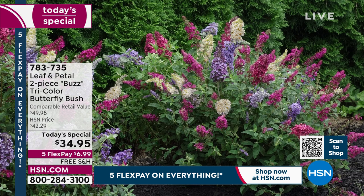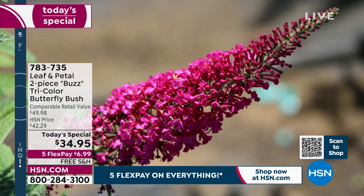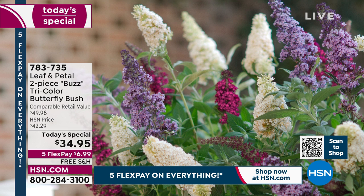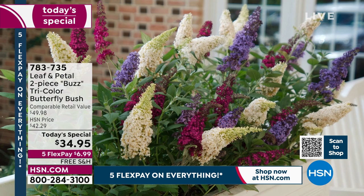They'll fill out a 12-inch container this year, a 16-inch container by the second year. You don't even have to think about your container combination — this one thing fills your container with three colors all summer long. Alternatively, you can put it in the ground. They come back year after year. These are a dwarf variety — they top out naturally at around four feet tall and four feet wide, so no big maintenance nightmare.